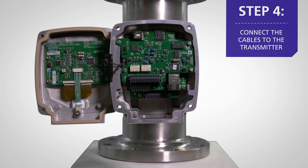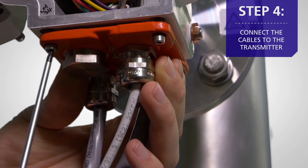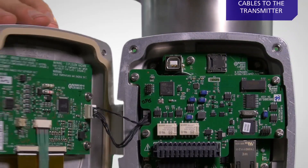Connect the cables to the transmitter by removing the front panel. Re-secure the bottom and front panels. Repeat the cable attachment with the receiver.